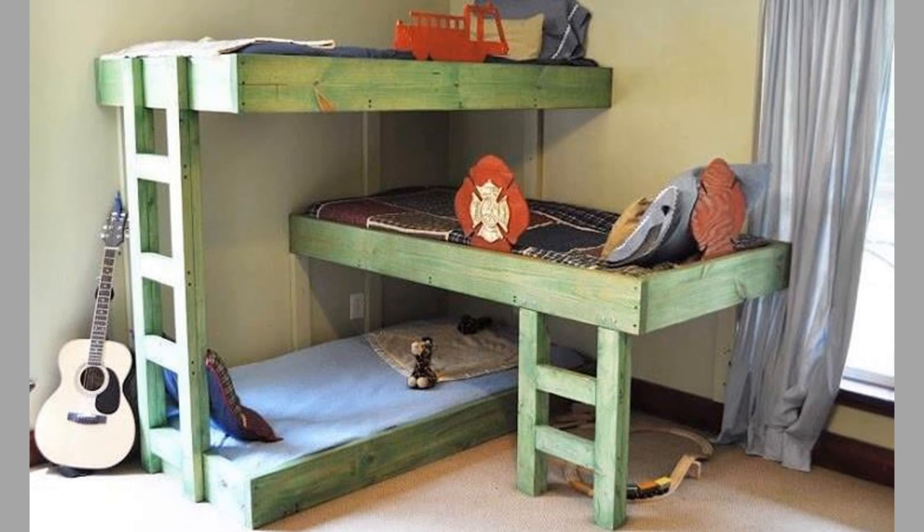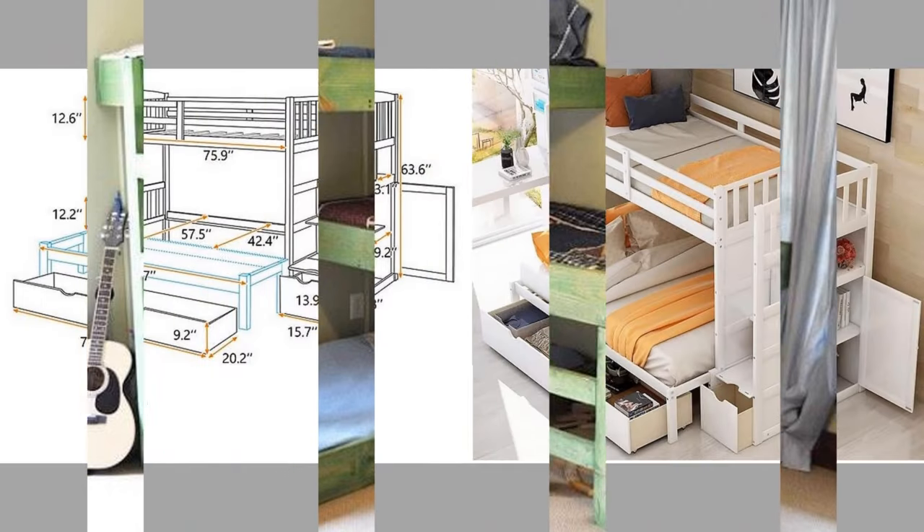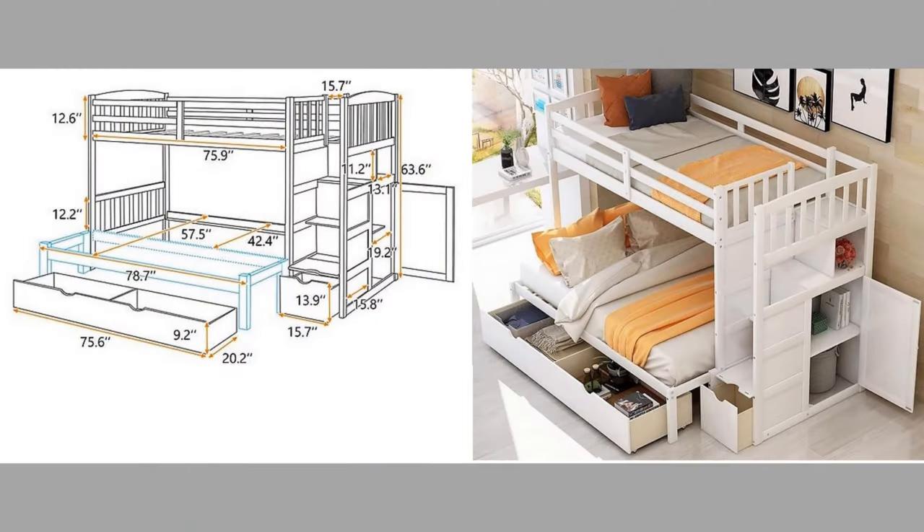This will enable the space under the loft bed to be used as an office space, study area or even a dining area in some cases.